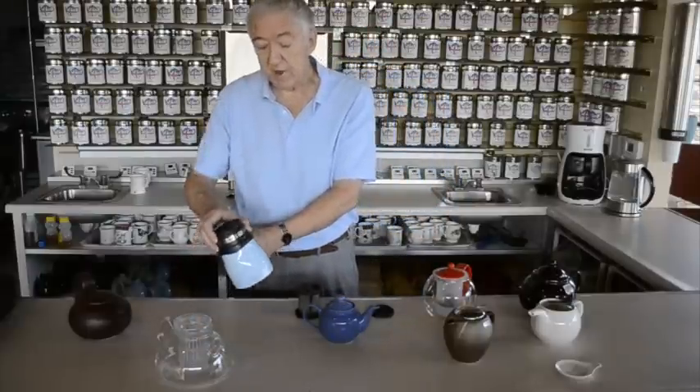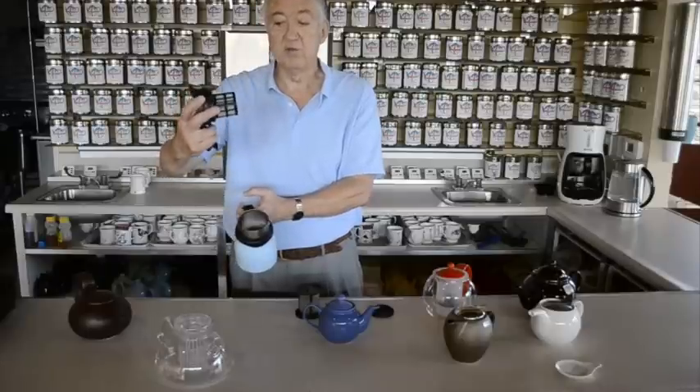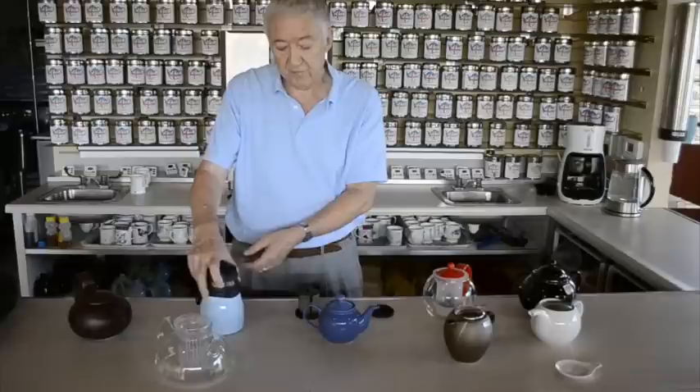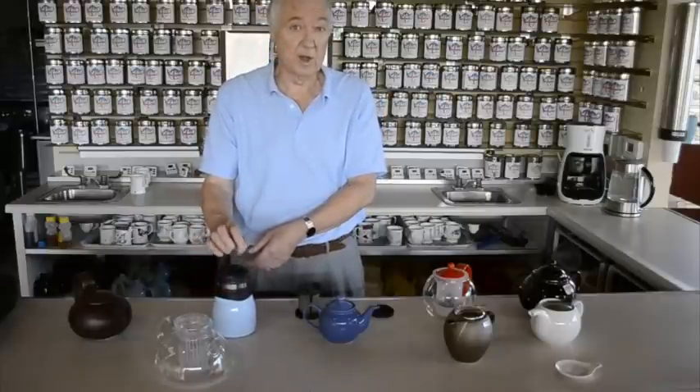Many different types of teapots then. This is our most popular selling one. It's an insulated teapot — has an infuser and a lid. A lot of people take this in the car even though it doesn't fit the cup holder; it fits on the seat with the ladies' bag holding it in place. You can also get a lid for this.